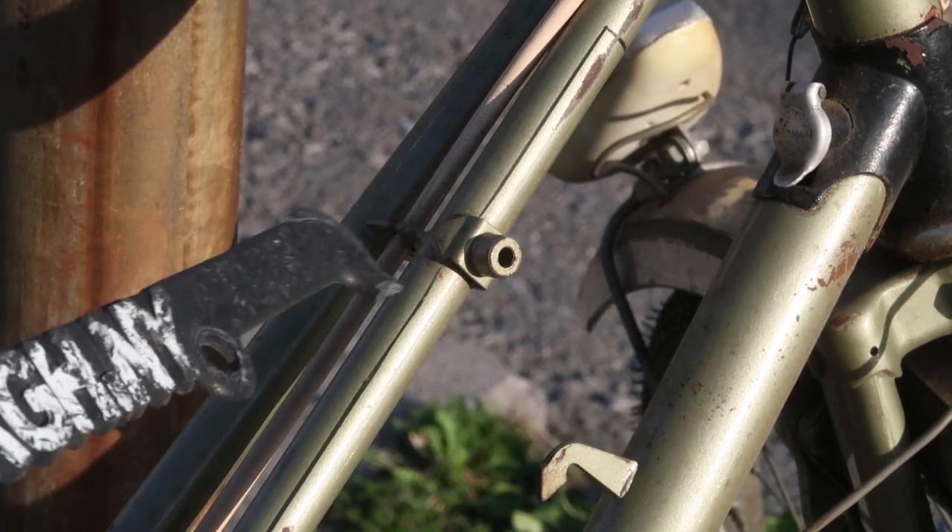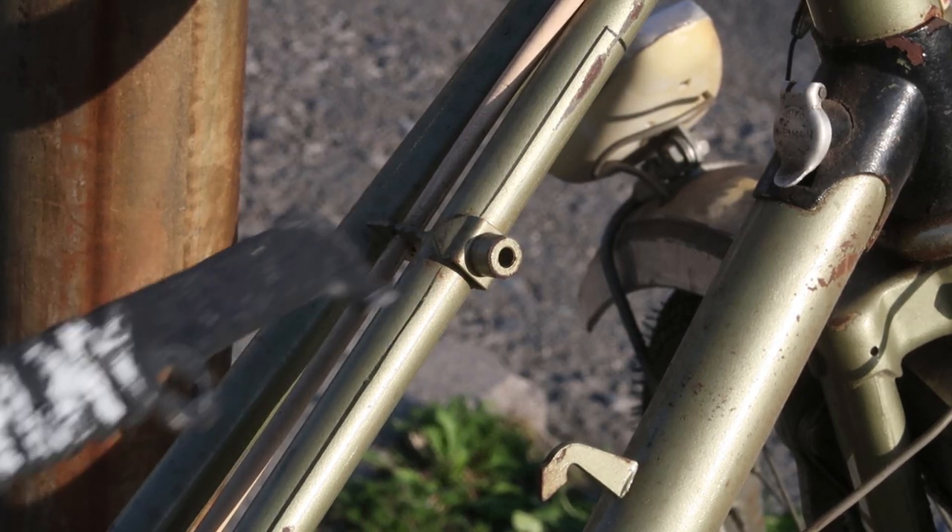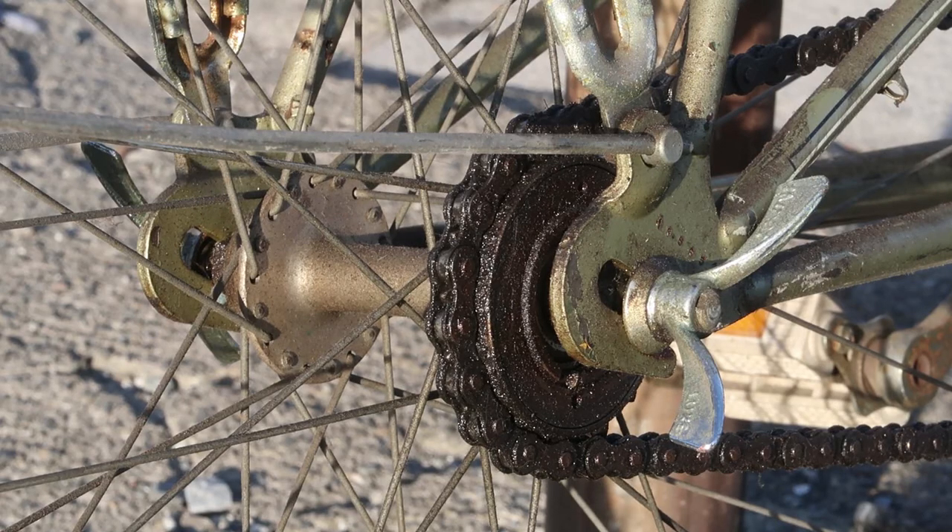This is called a boss — a shifter boss. But we don't have to worry about that, because why do you need a shifter when there's nothing to shift?